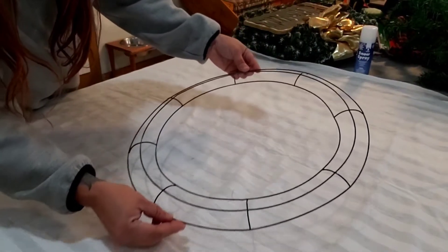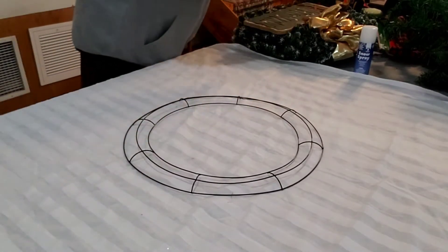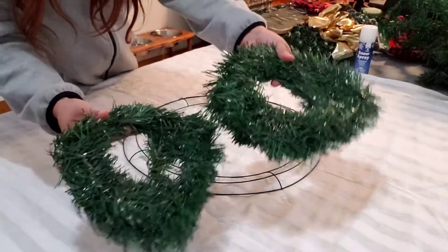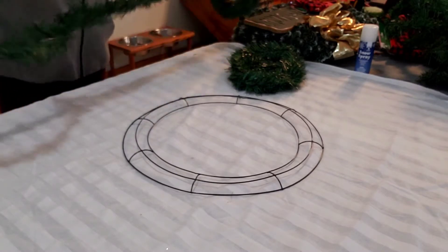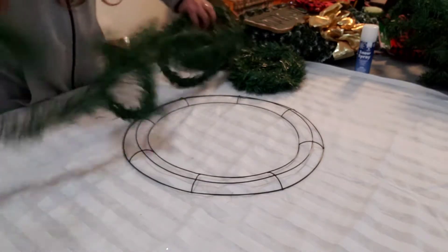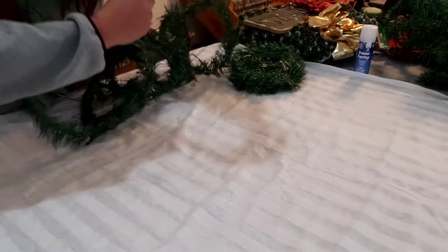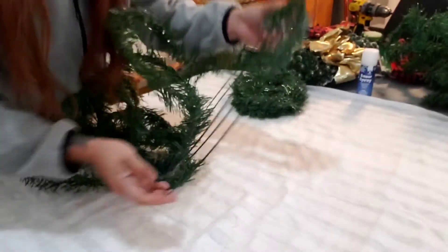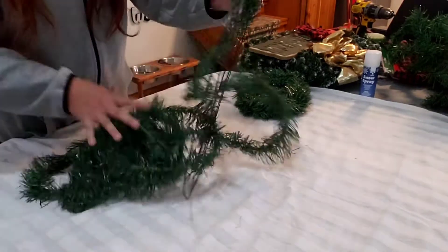I got this wreath, the wide wreath from Dollar Tree, so it was just a dollar. And I also picked up the garlands that they have. I end up using actually three of them to do this DIY. So we're just gonna wrap them all around, all three pieces. I tried to speed up the video as much as I can for you guys so it's not a super long video, but I did want to show how I did it just a little bit.